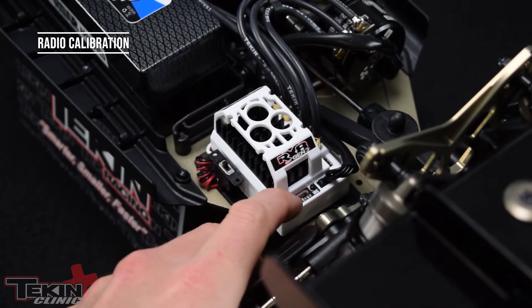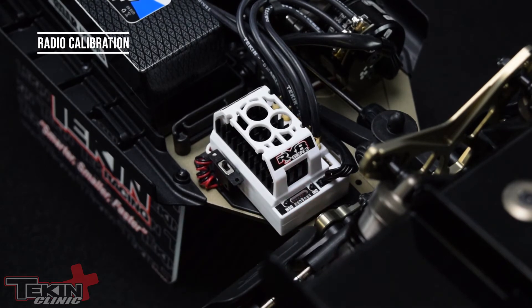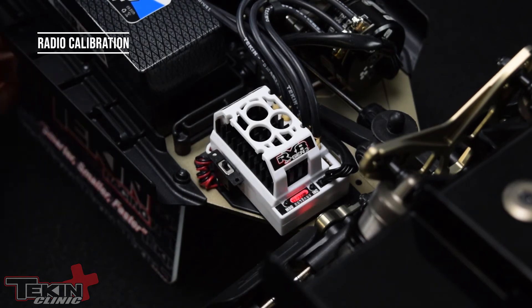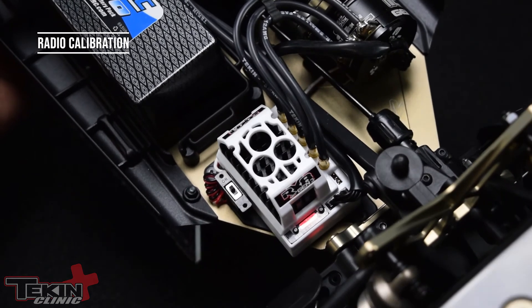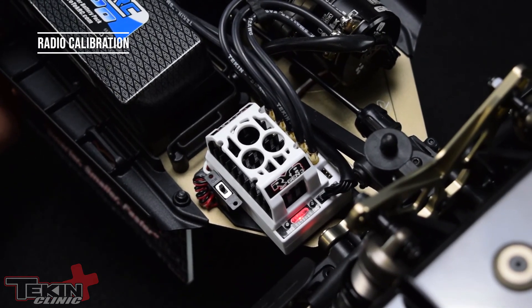Press and hold the mode button. It's going to look for neutral first. It accepted neutral. Now it's looking for full throttle, so we pull and hold full throttle on the transmitter. Found full throttle. Now full brake. And it should arm and show the temperature lights flashing back and forth. You can see it right there — it just happened.